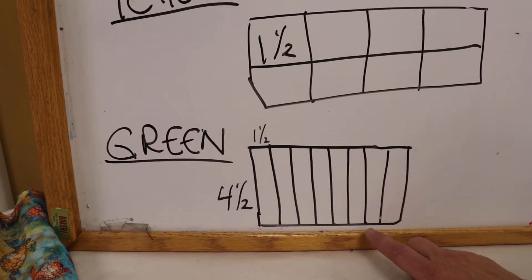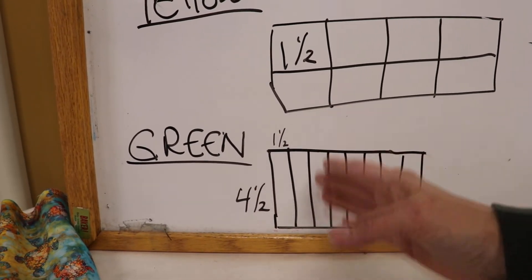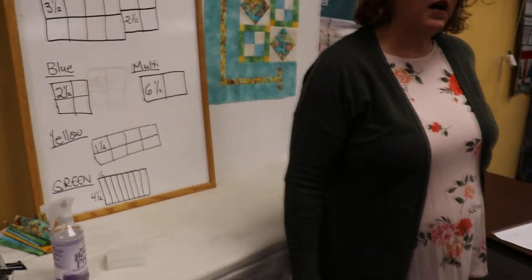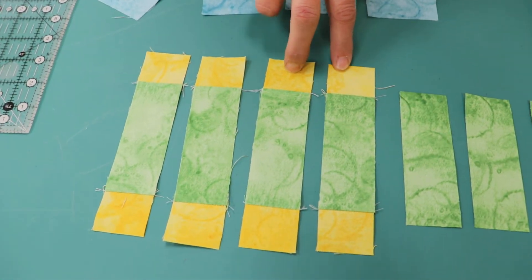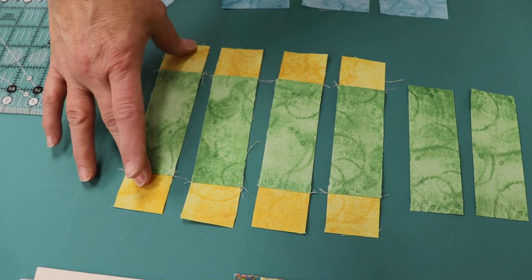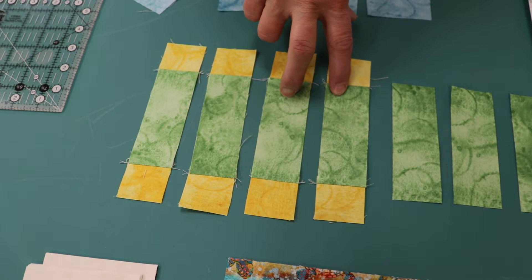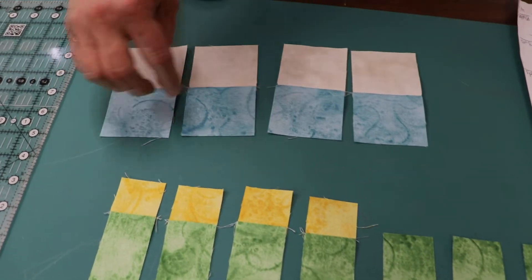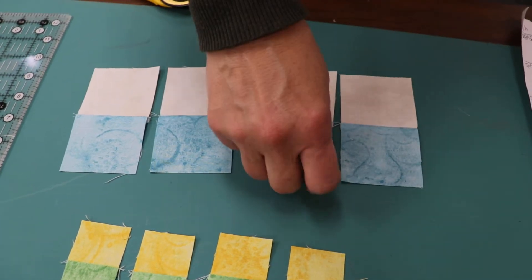The green is also in the four-patch border. We're going to cut a 4½-inch strip nice and wide, and sub-cut that into eight 1½-inch strips. I've got all my cutting done, and I've even tried to get a little bit ahead of the game and sew a few things. I've sewed the eight 1½-inch yellow squares to just four of my 4½ by 1½-inch greens.